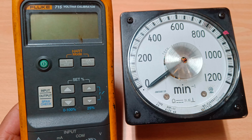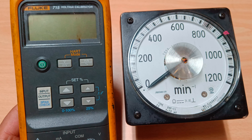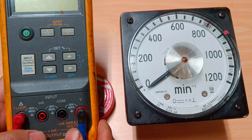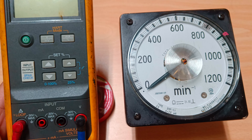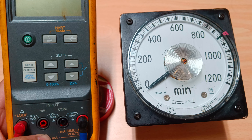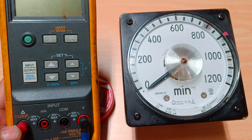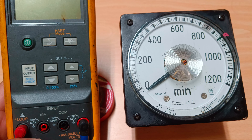I have taken my Fluke 715 volt/milliampere calibrator. The output is milliampere plus and minus, with a maximum output of 30 volts if giving voltage. For this calibration, we have to use 4 to 20 milliampere, so the signal is selected as 4 to 20 milliampere. The positive wire goes into the loop and the minus wire goes to the other terminal.